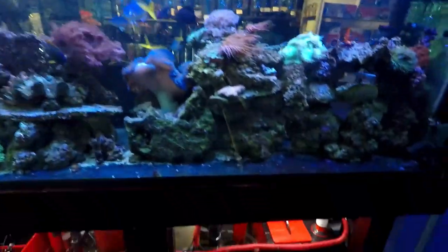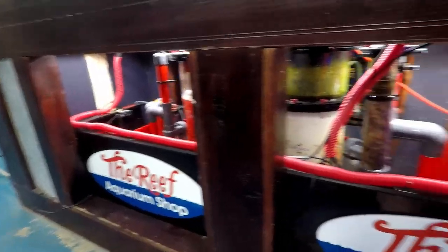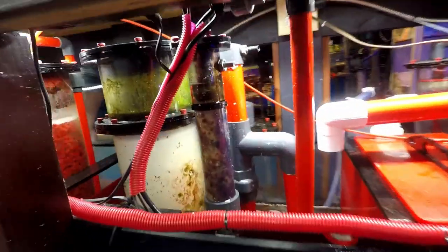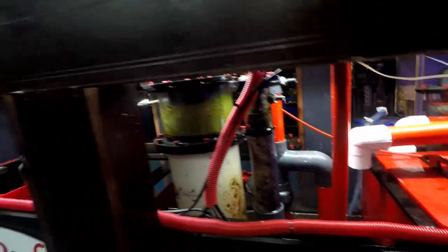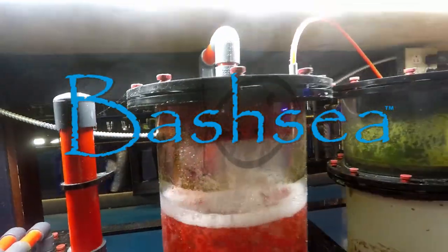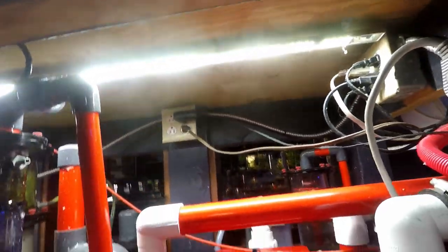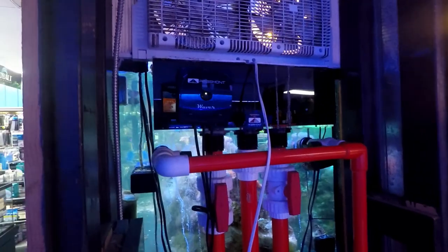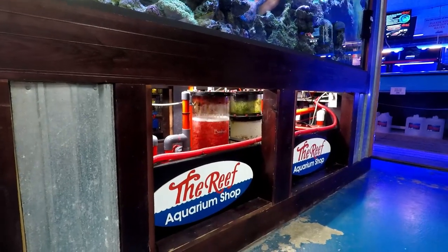As for filtration, this is yet another custom build. This is a giant sump put together by BASHI. All of the equipment in this sump is BASHI — the protein skimmer, the media reactor, everything you see is BASHI. And since it looks so pretty, we definitely didn't want to hide it. We actually lit it, and all of the plumbing comes out the side here and runs through the large overflow box up top and comes down — that is the life support system on the display.